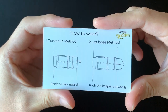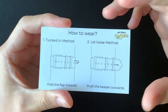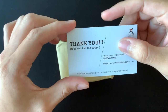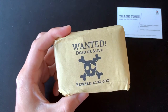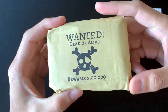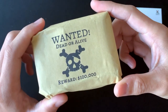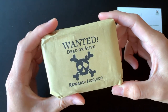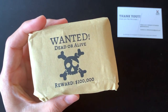There's also a card showing how to actually wear your NATO straps properly — you can fold it inwards or push the keeper outwards. And the packaging itself has a one-in-three date of the Life Reward, 100,000 — I think that's really interesting, very adorable marketing.